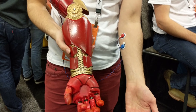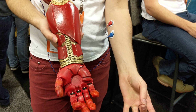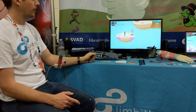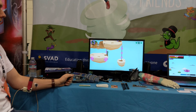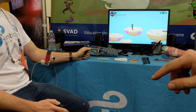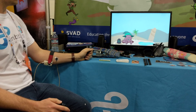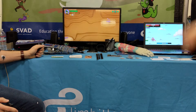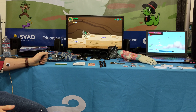This prosthetic arm is developed by a company called Limitless Solutions. We have recently started developing video games to help teach kids how to use their prosthetic in a fun and engaging manner. It uses the same sensor that's in the prosthetic arm so that they can learn how to do different powers or navigate certain obstacles through the game, which maps to different controls for the arm.